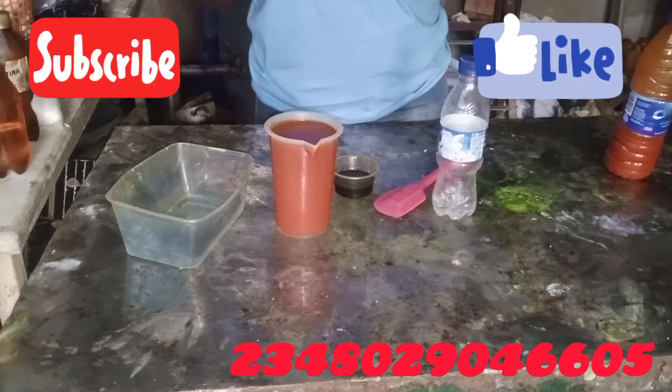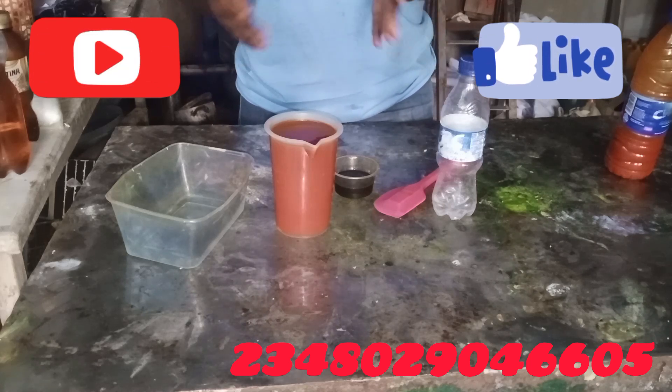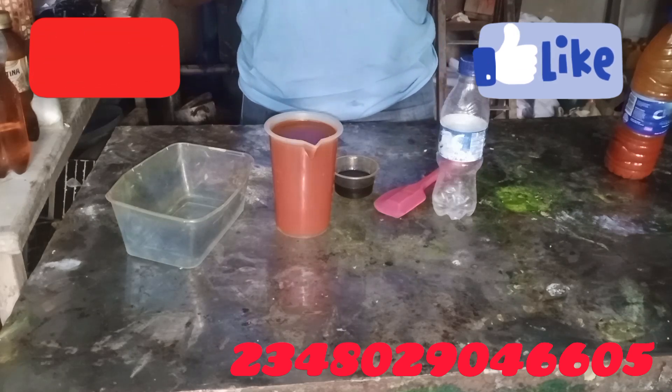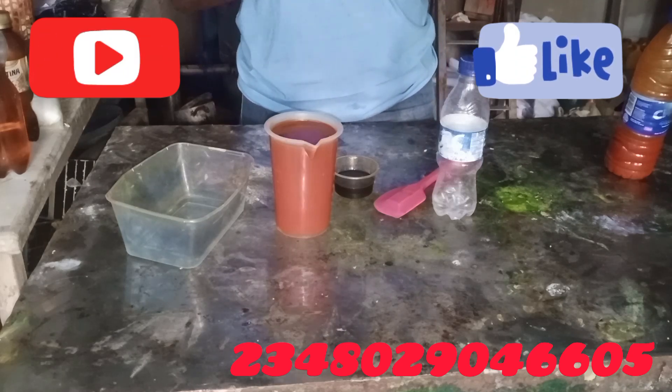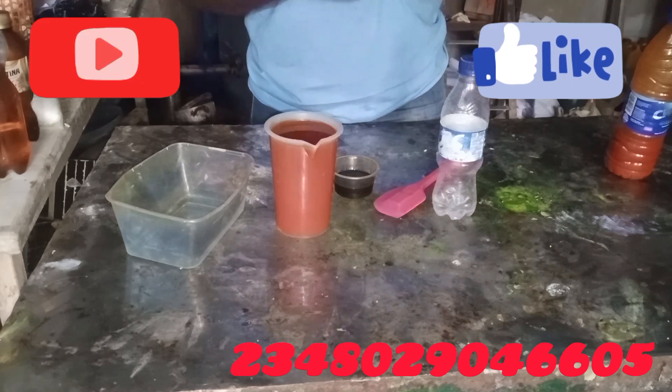One liter is one thousand milliliters, so five liters will be five times one thousand. Just go to Google or ChatGPT and say 'What is one percent of five thousand milliliters?' — you can even say 'What is one percent of five liters?' and it will tell you.